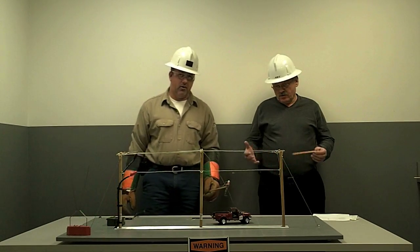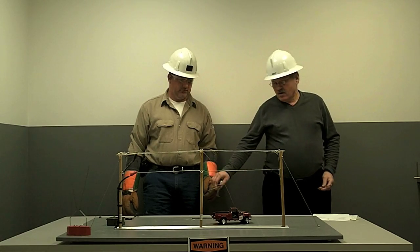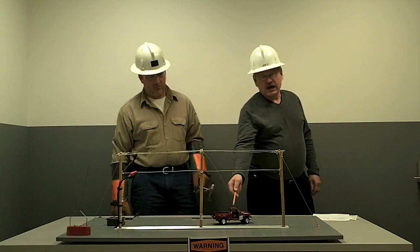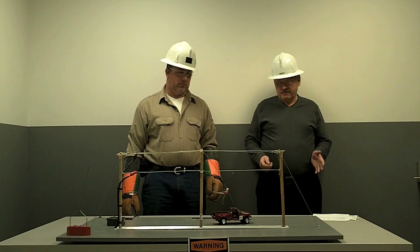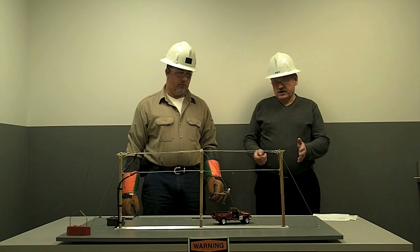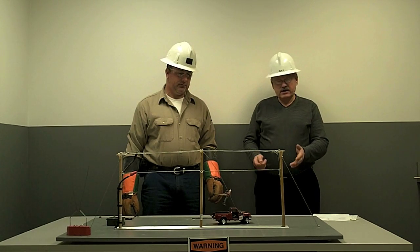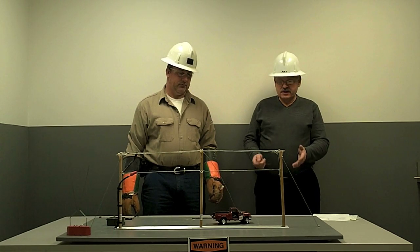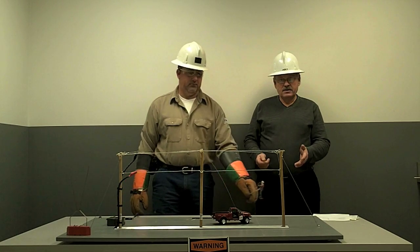If you find yourself in a situation where you're involved in a car accident and an electric wire is down laying on top of the car, the first thing you would consider is the fact that you don't know whether that wire is energized or not. By the appearance of the car, if you don't see any arcing, you would suspect that the down wire is perhaps dead. You don't know.